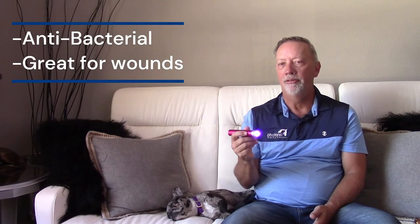Then it has blue — this is actually an ultraviolet blue, and it works amazingly with anything bacterial, more at a surface level. So anything from MRSA to regular bacteria and open wounds, I use this to kill bacteria. Studies have shown you can actually kill bacteria in 30 seconds when you apply it. So when I have an open wound, I always hit it with blue and then come back with red afterwards.